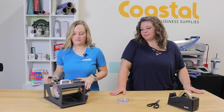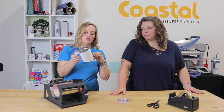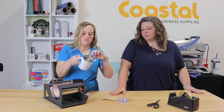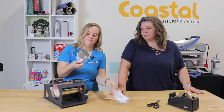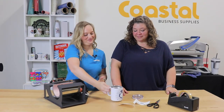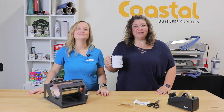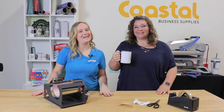Make sure you grab the handle, or otherwise use thermal gloves because it is going to be hot. So now you have one personalized tumbler — just add the lid and you're ready to go. We do have product instructions and templates available online at CoastalBusiness.com, and we'll see you next time.